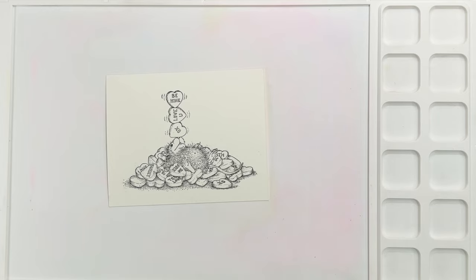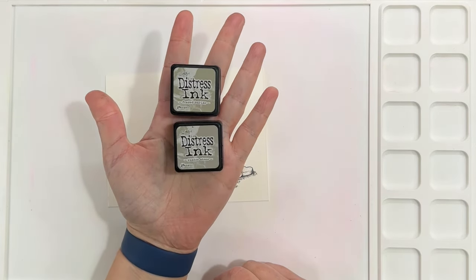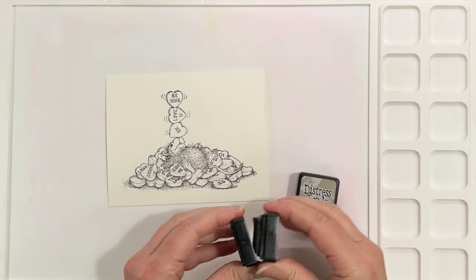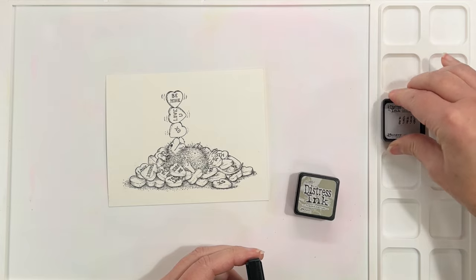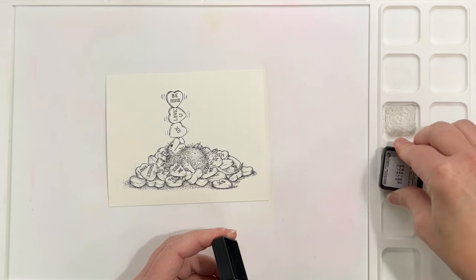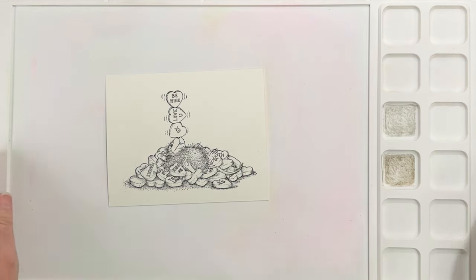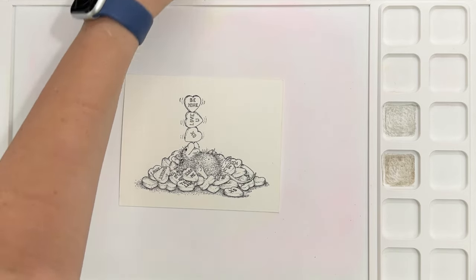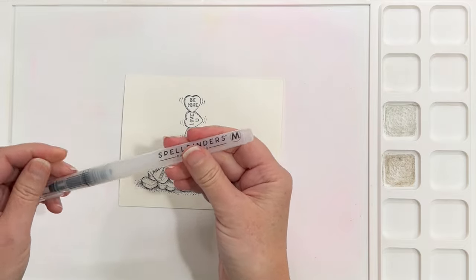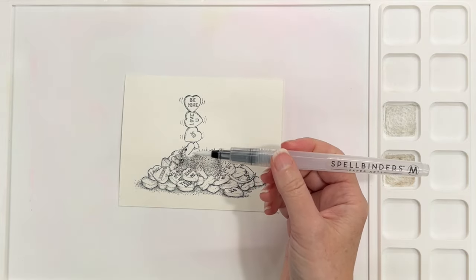I'm going to pull out my distress inks. The thing I like about the watercolor media mat is you can just press your inks right into these little wells — they're like the perfect little size. I'm not going to go over every color I'm using; I'll list those colors on my blog and there'll be a link below. For the mouse, I'm starting with the medium brush.